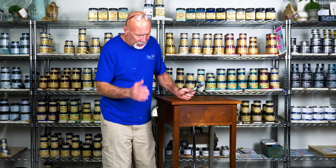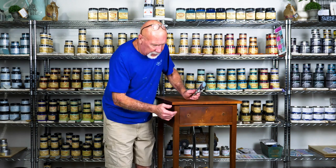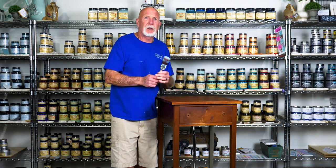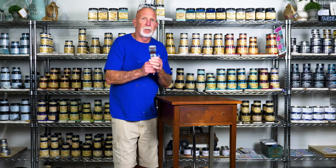Now comes the fun part — we're painting with the Silk. I've already cleaned the piece and it's ready to go. I'm going to be using the Hampton Olive on this. The most important thing is to make sure you use a dry synthetic brush.